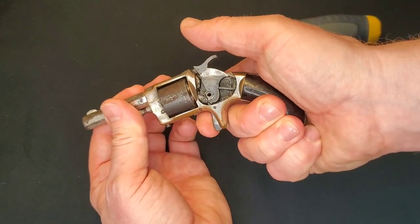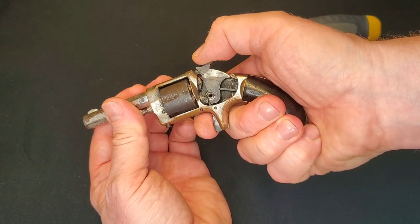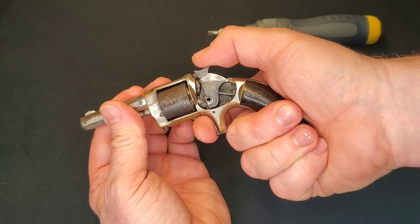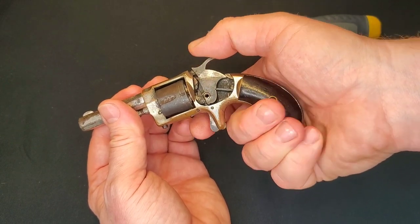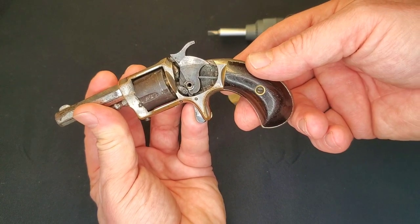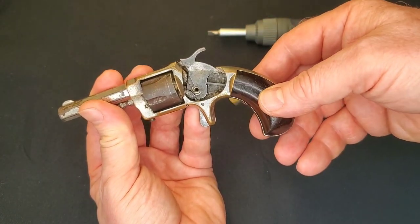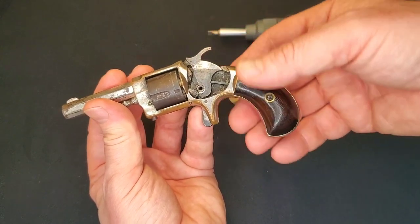It doesn't allow it to shoot. I can force it here, which might be because I have the side plate off, or it might just be worn to the point where it's off — normally you're not able to do that. Keep in mind these are 140 years old. This has obviously seen a fair bit of use and abuse over the years, so some of that stuff I just expect.